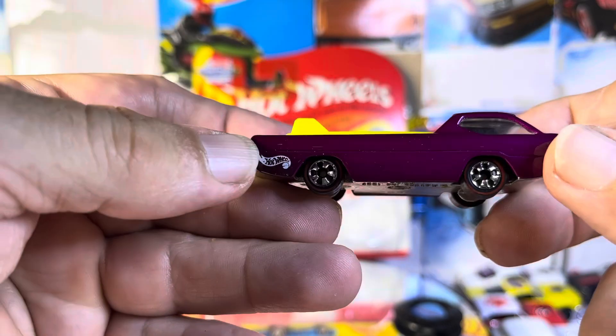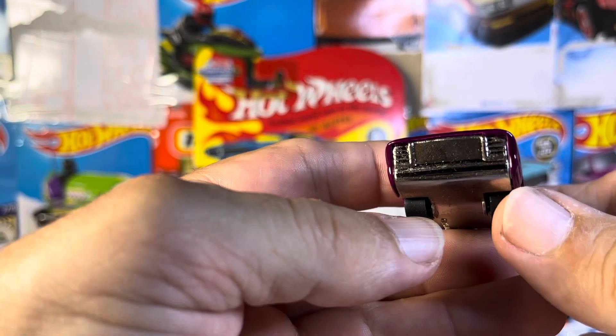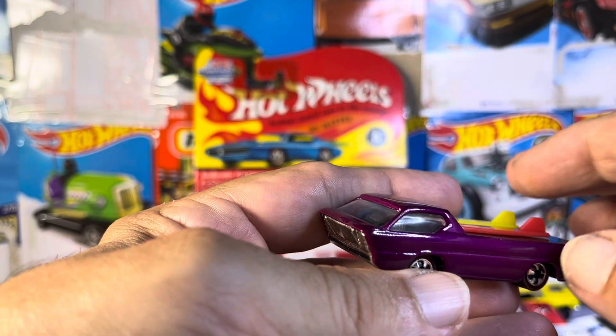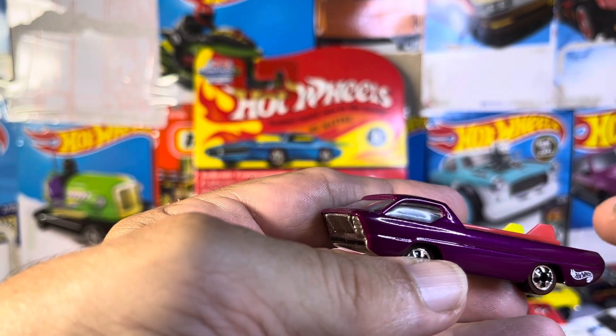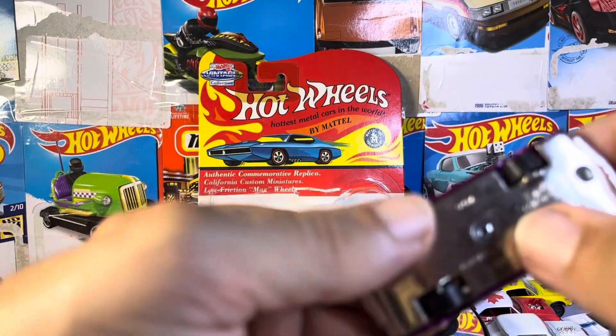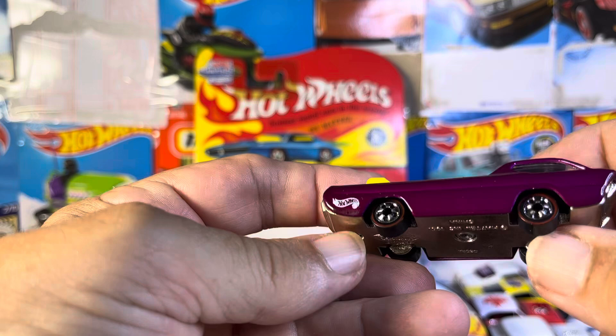Now the star of the show — the original Deora, which I did not have one. Trying to find these, and this was only five bucks, and I don't care if it is a replica or not. But it is a matchbox, and it is plain Jane, and I love it.